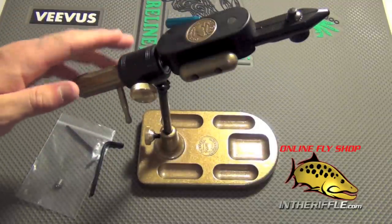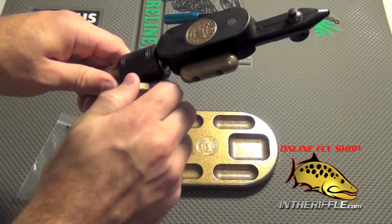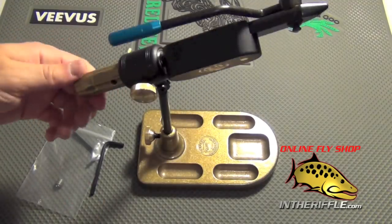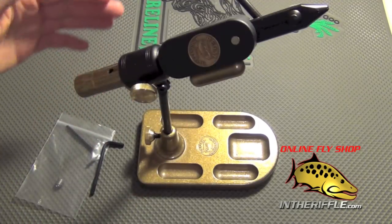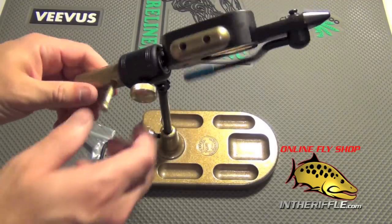You can adjust the tension on the rotary vise by just screwing down this knob here. That will lock the vise head in place, or you can back it off and it can spin freely — very, very smooth. It runs on ball bearings; in fact, you can see the bearings inside there, which is one of the reasons it is so smooth.